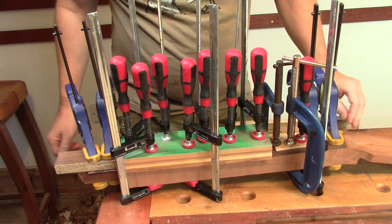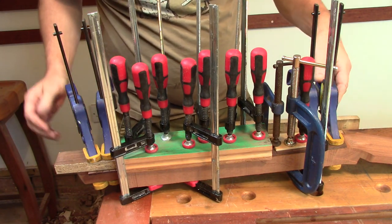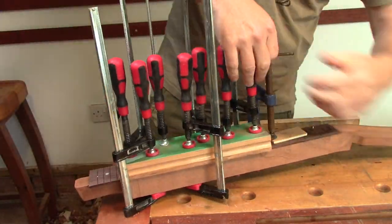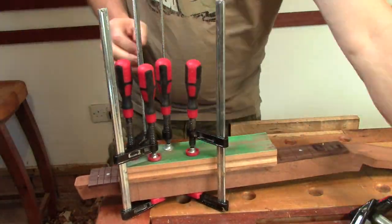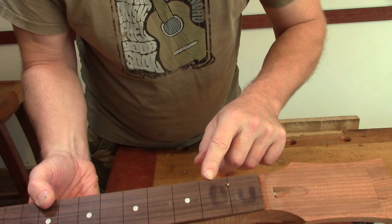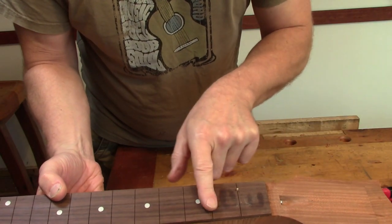So it's the next morning. The glue will be dry - let's get it out of the clamps. I don't know what was on the pads of those two clamps. I'm hoping that doesn't take a lot of getting out.